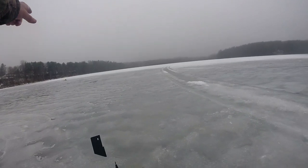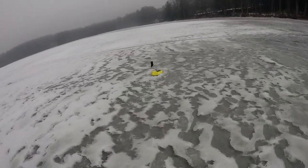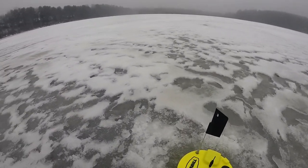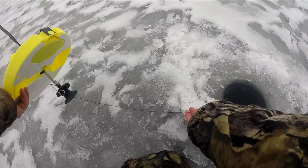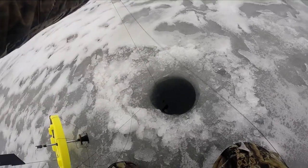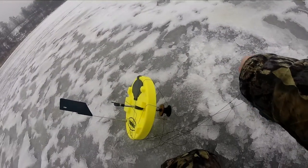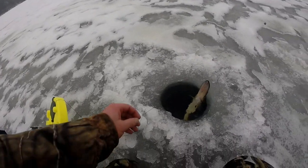My auger and skimmer are over there — I was about to drill new holes. I got another tip going up, hopefully my GoPro doesn't die — it's on its last bar. Got him — felt heavy at first, now seems tiny. It's a pickerel. He's not really biting at this point.